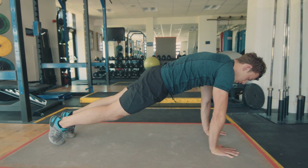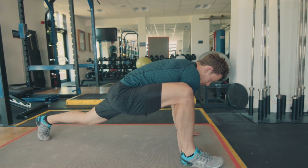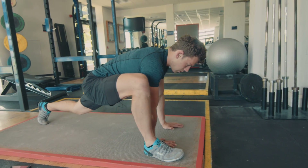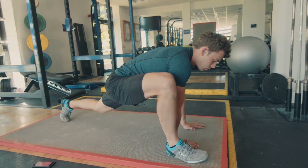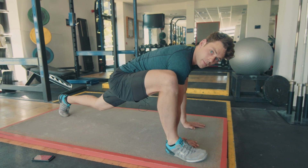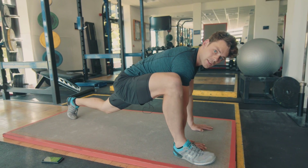Switch sides — strong plank position, other side. Drop those hips. If any of these positions feel really uncomfortable, honestly the more that you do them the easier they get. And ideally this should be a fairly easy position to get into.